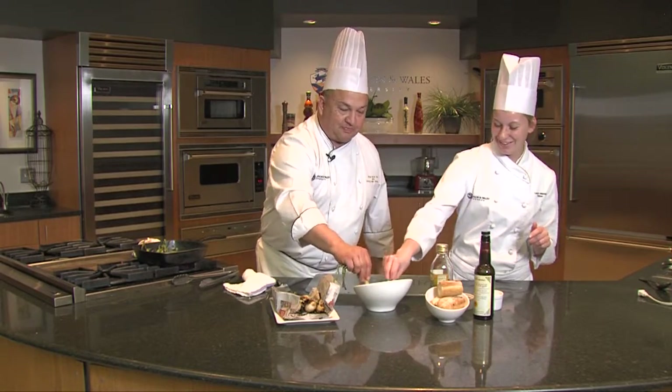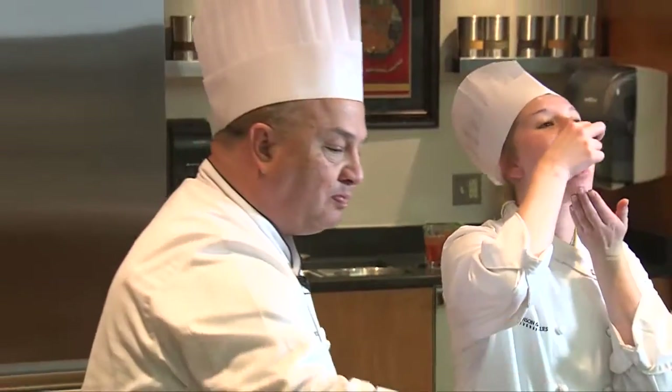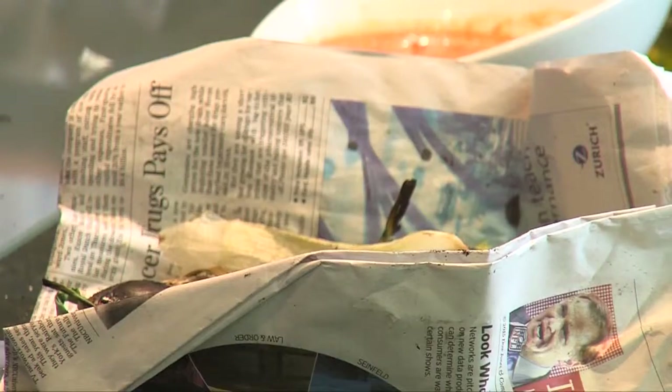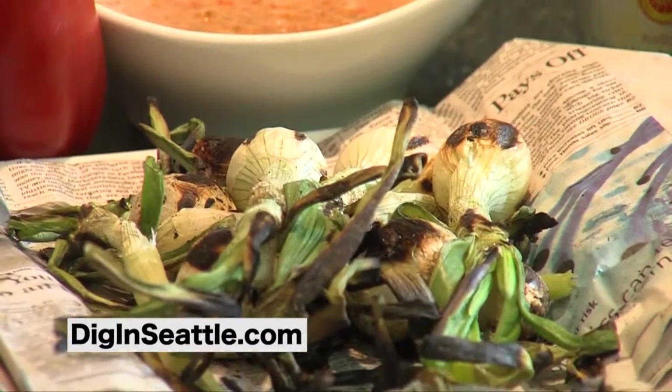That's right. Fair enough. And then they just tip back and eat the onion — and that's really good. So it's really soft, nice. I'm Chef Jorge De La Torre at Johnson & Wales University. You can find this and all recipes on our website. Let's dig in.